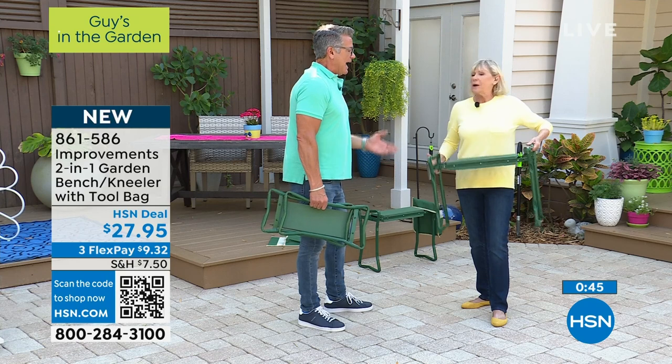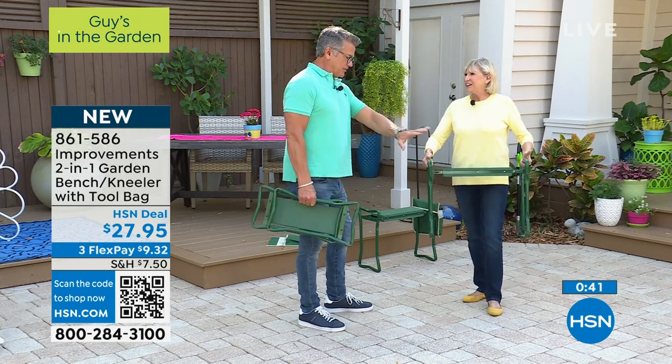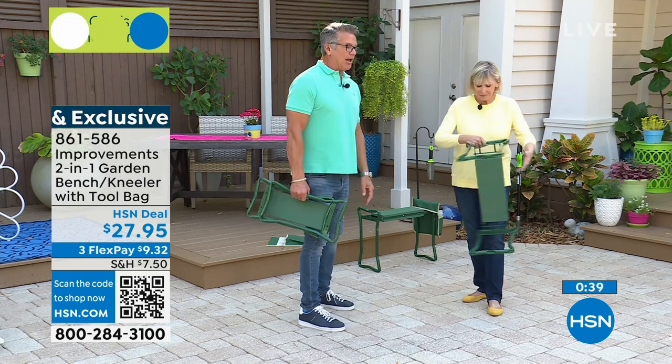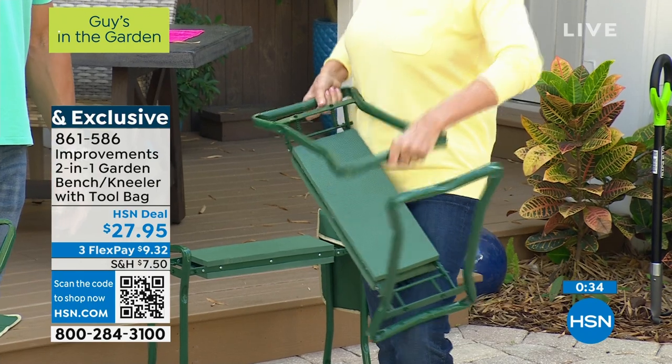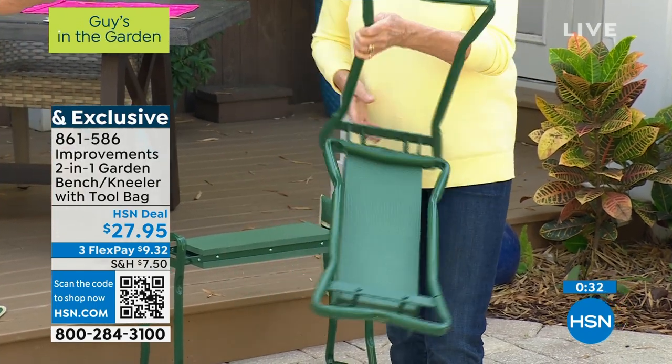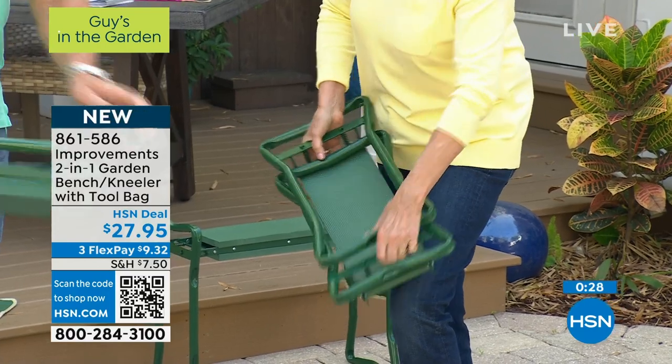Danny uses it when he washes his car. I always get a kick out of it — I'll walk outside and there he is sitting on it, and I'm like, 'The garden kneeler!' He goes, 'I love this thing, this thing is awesome.' It's terrific and it's portable — you can take it in your car.